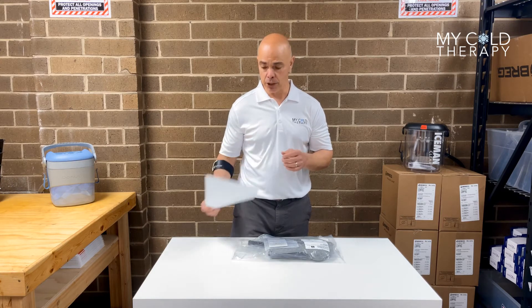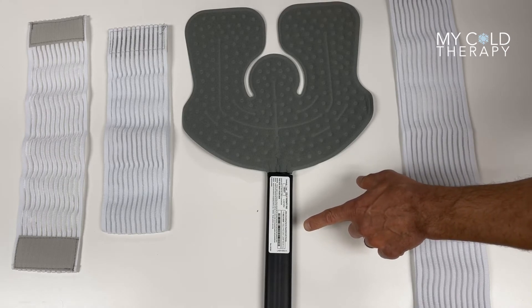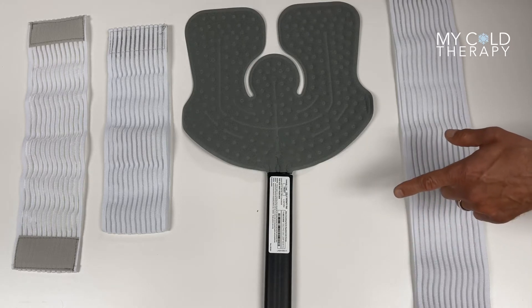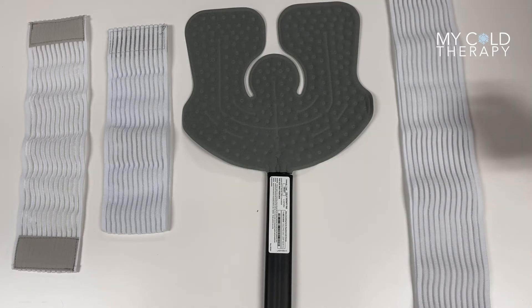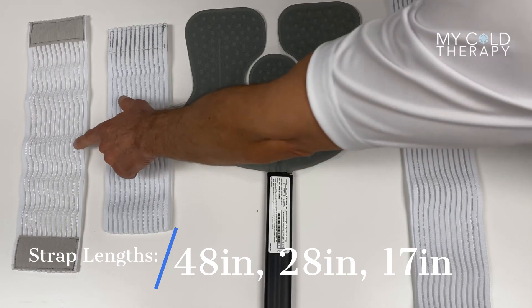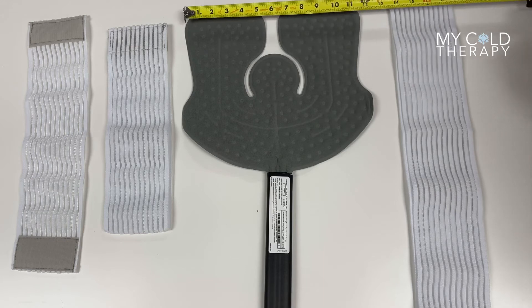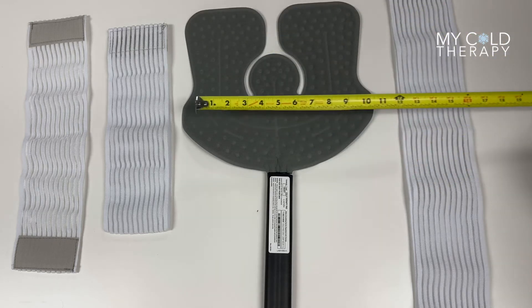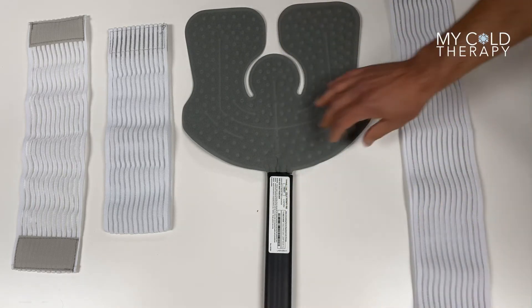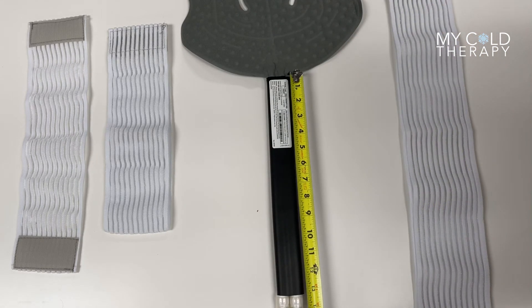Now we're going to talk about the dimensions and the straps of the pad. Every Donjoy pad has the part number and the description of the pad on the white sticker. This particular pad is the Universal XL Pad with Extended Hose. It comes with three straps: the first strap is 48 inches, the second strap is 28 inches, and the third strap is 17 inches. This pad is 11 and a half inches wide on the top, 12 and a half inches wide on the bottom, and 11 inches long. The hose on this one, being the extended hose, is 13 inches long.